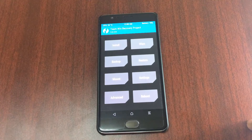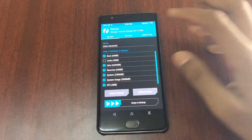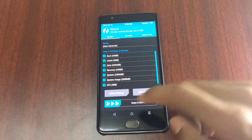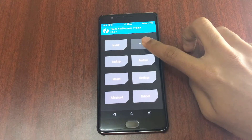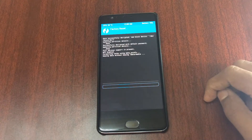After rebooting into TWRP, go back, click on the Backup button, and backup the current ROM — so in case anything goes wrong you'll be able to revert to your old ROM. After backing up, click on the Wipe option and then swipe to factory reset. Wait for it to finish.